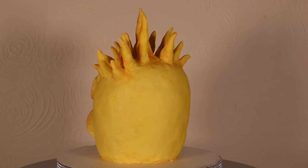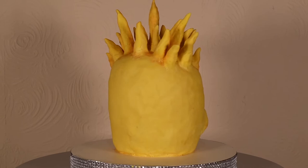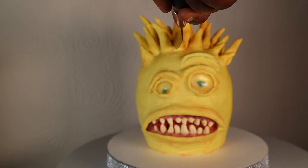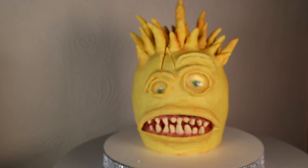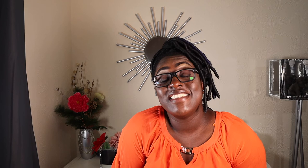And there you have it — a toady monster cake! Now I'm going to cut the cake. Thank you very much for watching. I hope you enjoyed the video. I will see you in my next video. Bye!